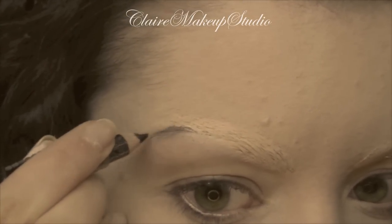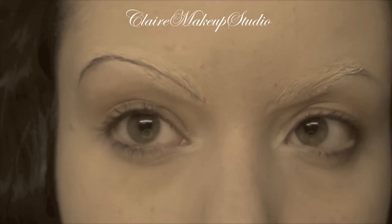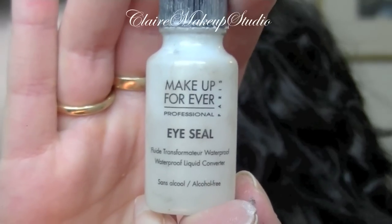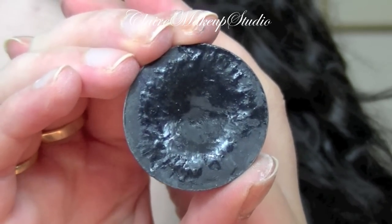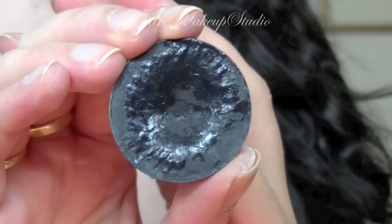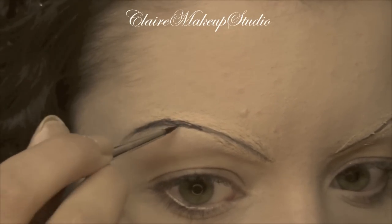I'm going to draw my new brows, and for this I'm going to use a black pencil. Then to make them more intense I'm going to use Make Up For Ever eye seal mixed with a matte black eyeshadow, and with an eyeliner brush I'm going to go over the sketch that I just made.